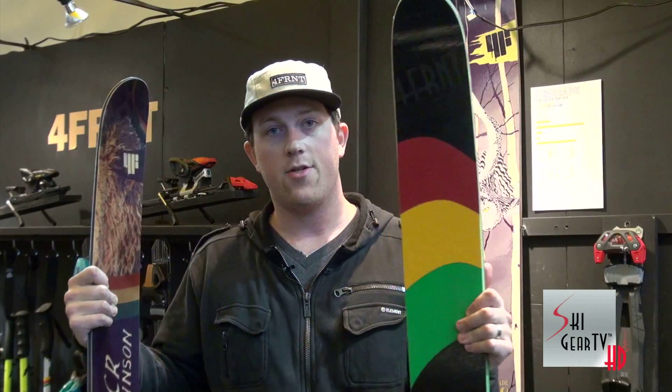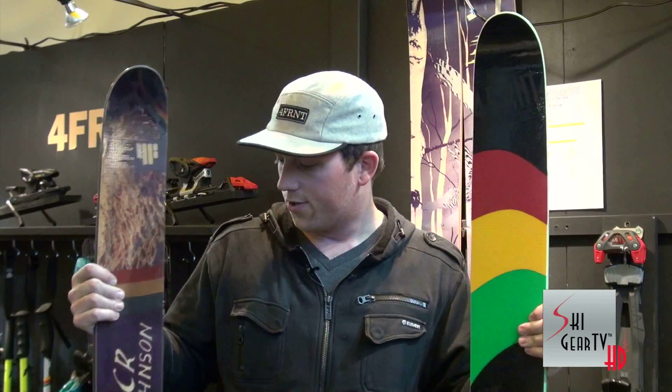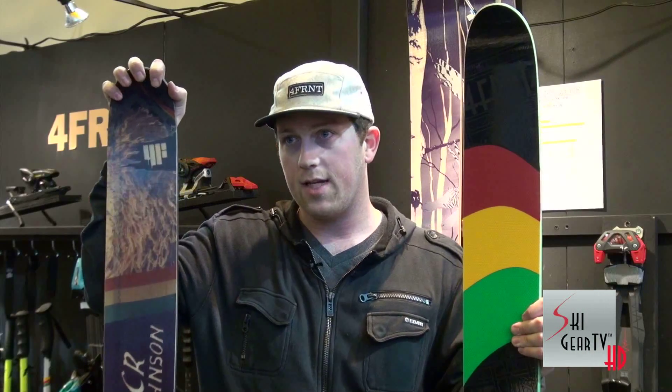We have two versions of the ski. This is the traditional CRJ model, and we also have the CRJ Memorial model ski as well.